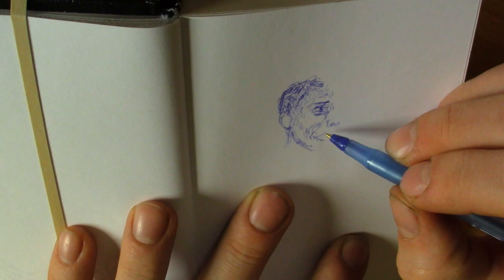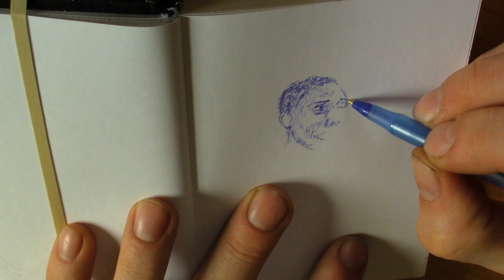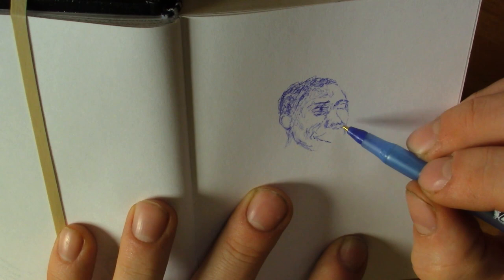I do plan on in the future doing another drawing of him that is more realistic and more detailed. This one only took me maybe 40 minutes to draw, and when I get that one done I'll upload it as a video for all of you to see.